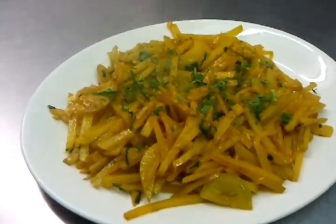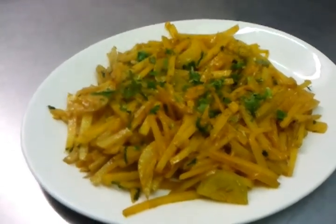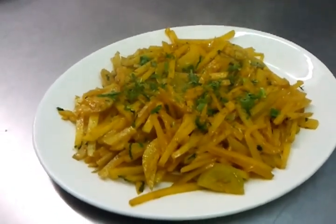There we go — a quick, easy recipe. This is a favorite recipe in Bangladesh and we just showed you how to make it. Thank you for watching the video.